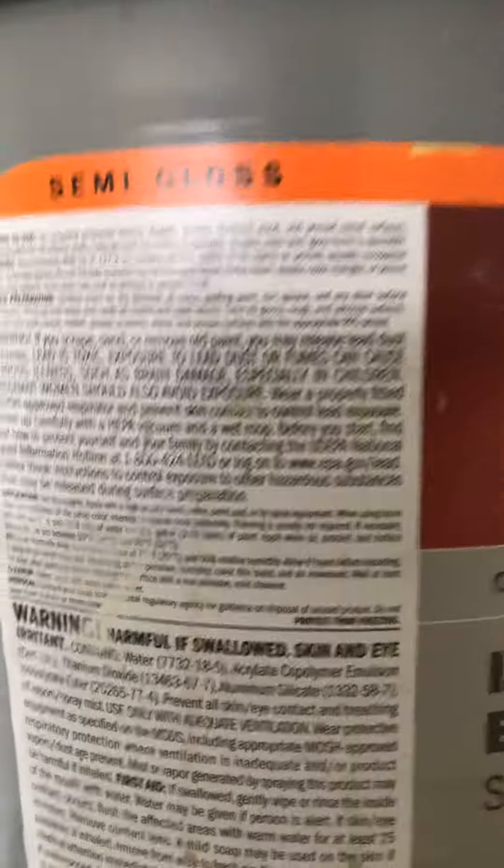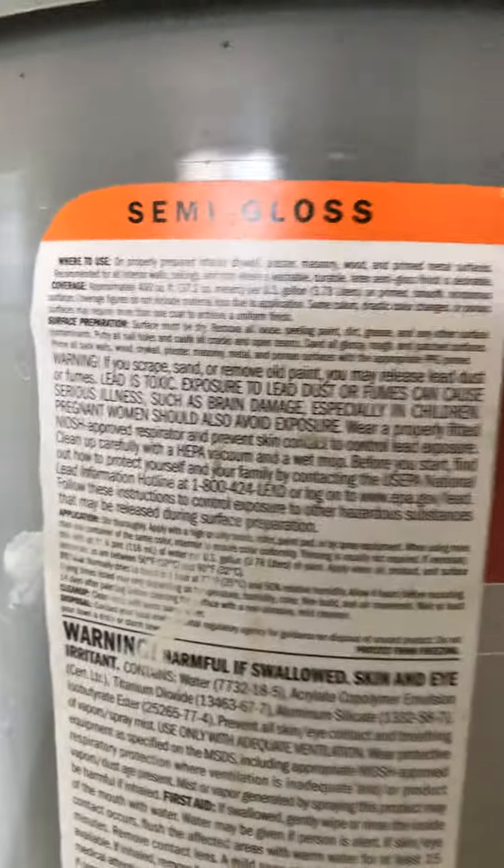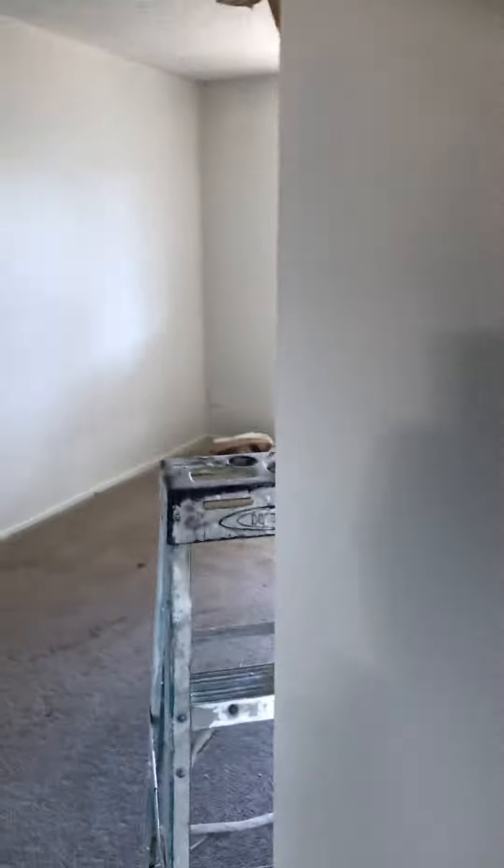Coverage is 400 square feet per gallon depending on the surface — if it's porous or needs more prepping. I like this paint because of its sag resistance, so if you do end up spraying it and get too close to the wall, which causes drips, it doesn't run real bad. You can usually fix that little run with a wet brush, and coverage-wise it's real good.